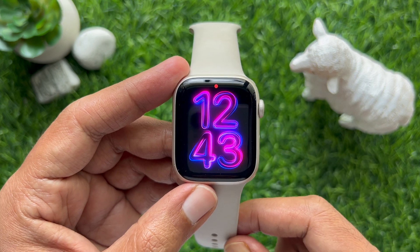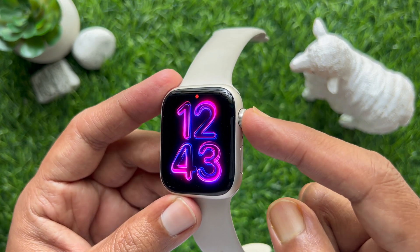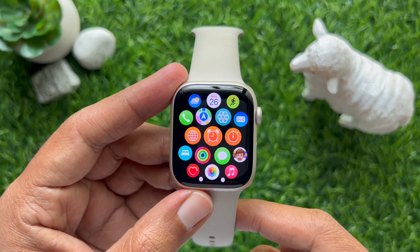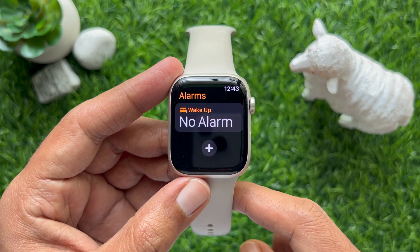Now press the Digital Crown button once to access the app screen. Open the Alarms app on your Apple Watch, then tap the plus icon.